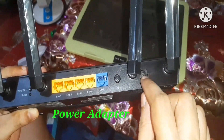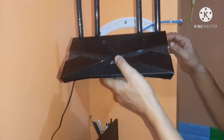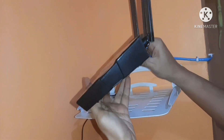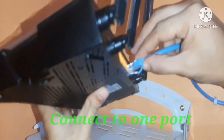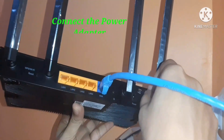You need to connect the power adapter. I'm going to show you how to connect the LAN cable to the WAN port. This is the CAT6 cable, and I'm going to connect it to the WAN port. After the power adapter, I'm going to connect it here.